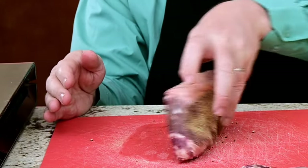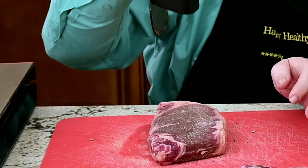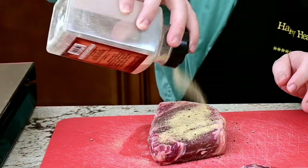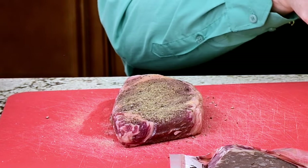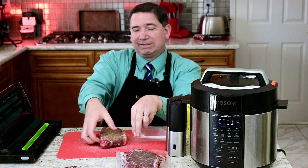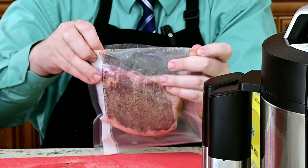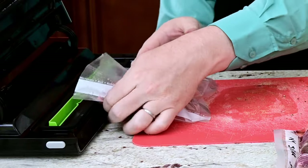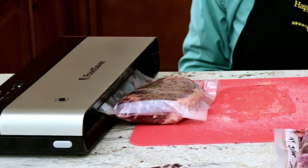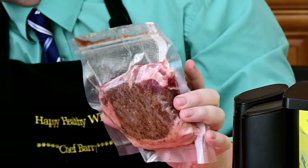I'm going to flip it over and do the exact same thing on the other side. Be generous with your salt - that's where most of the flavor in your steak comes from. Alright, now to get this ready for the sous vide. The steak is all seasoned. I'm going to get the bag ready and take our wonderfully seasoned steak. Sounds like the water bath is ready. For sous vide you want to vacuum seal your meat, so we're going to vacuum seal it.